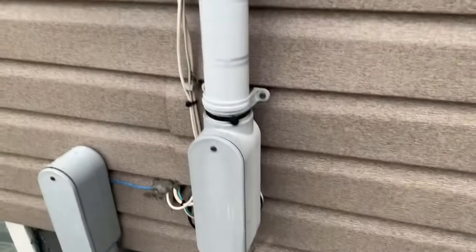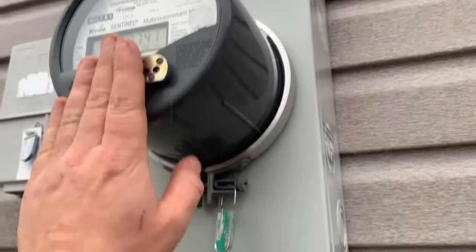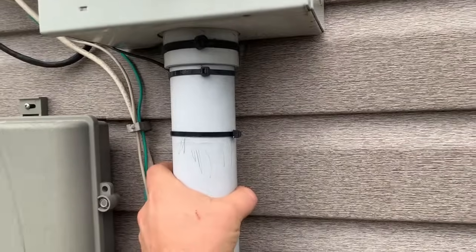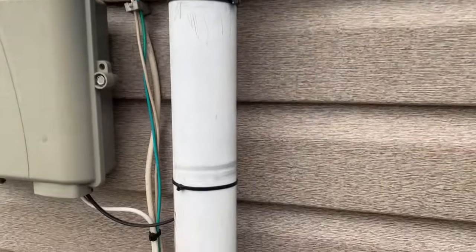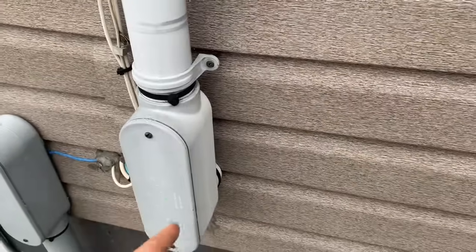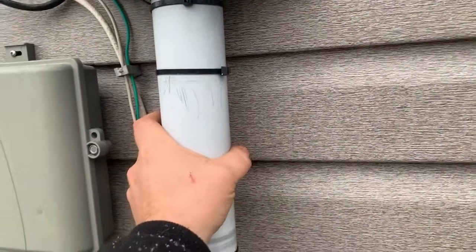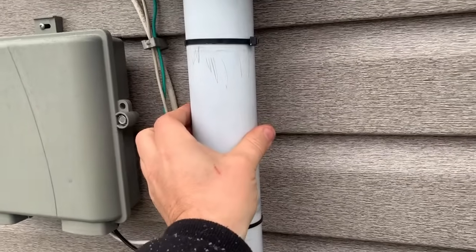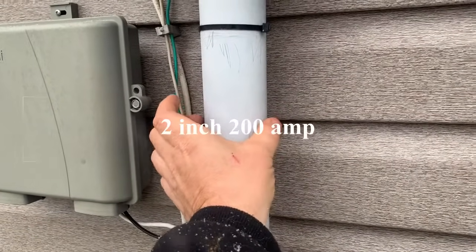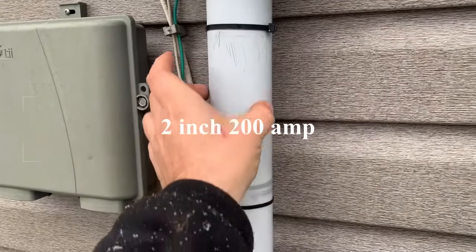Here's the key feature of how you tell: this pipe coming out of the bottom of the meter base. The meter base is this part here; this is the meter. This pipe comes out of the bottom — it can come out of the bottom, the side, or the back — and goes directly into the first point inside the panel room. This pipe matters because its size will tell you the size of your service. This is actually a two-inch pipe; the outside diameter is about two and an eighth to two and a quarter, so the internal diameter is two inches.